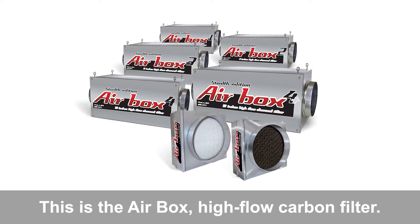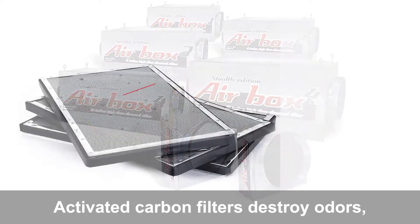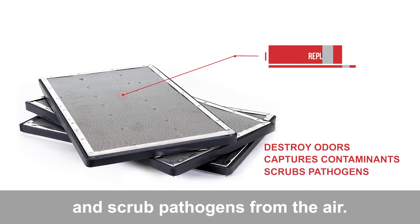This is the Airbox high-flow carbon filter. Airbox circulates clean, healthy, fresh air. Activated carbon filters destroy odors, capture organic and non-organic contaminants, and scrub pathogens from the air.